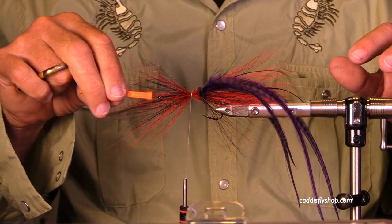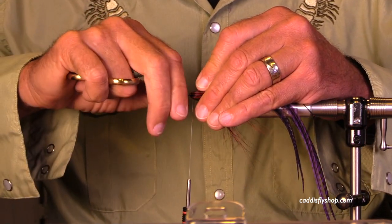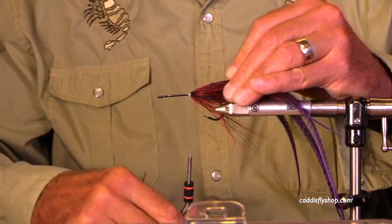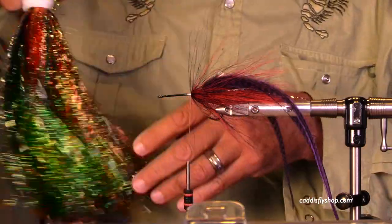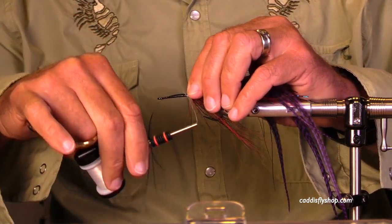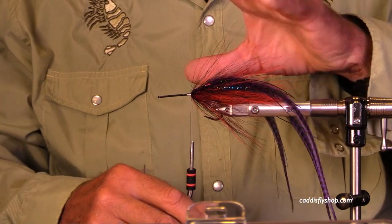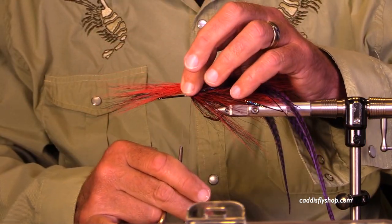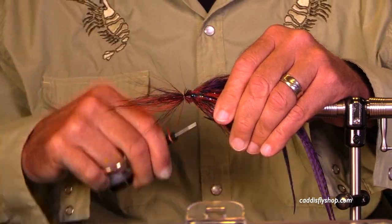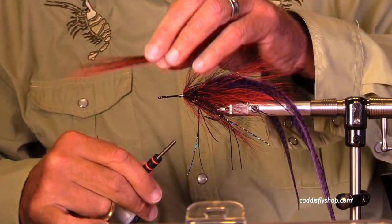Look at how nicely that flares — it makes me happy when it does that. No butts to trim; push it back, work it, push against it, and build up the thread dam. Typically I'll tie at least three hollow stations. If I was doing a pure deceiver I'd do a bucktail collar in back, then a braid body, then one collar in front — but this will push a lot more water by having several hollow stations.